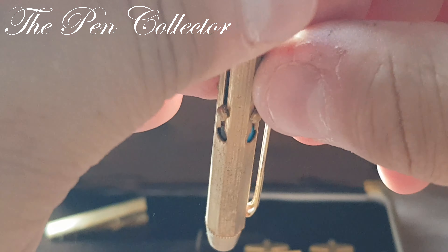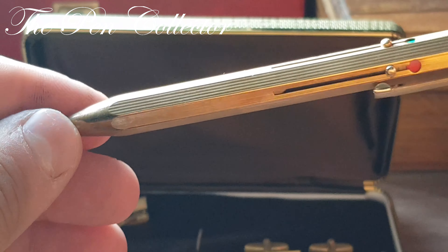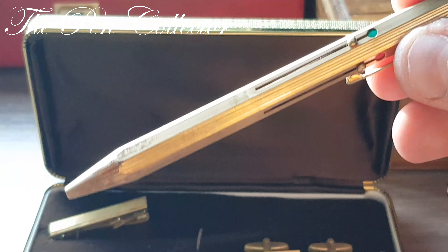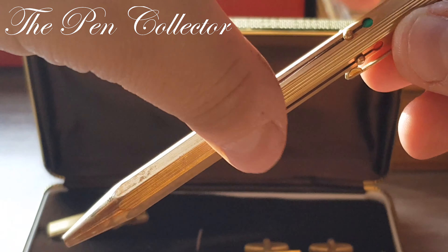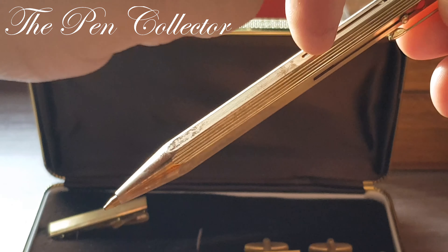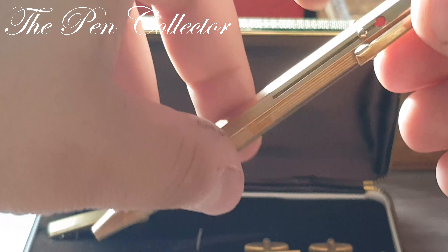It screws back on. Let's test if the clip is functional — yes, quite functional, quite a springy clip. Now let me show you the mechanism: I simply press on this and we get one of the mines, and when I press the other one I get another color.